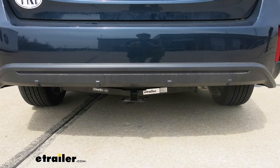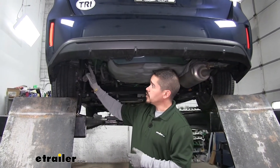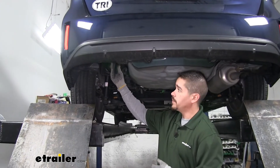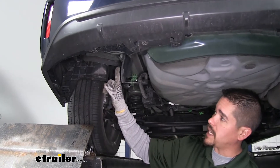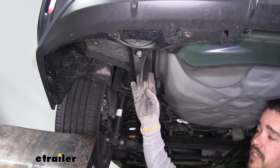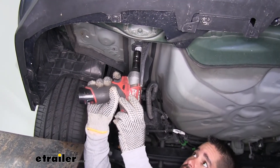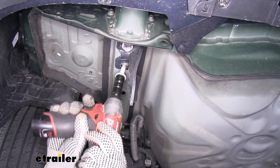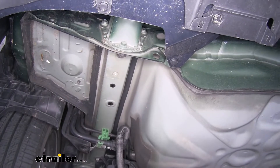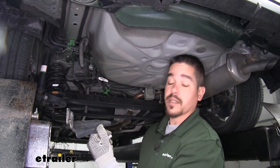Now that we've seen what our hitch looks like and gone over some of the features, let's show you how to get it installed. To start out, we're going to come to the back of our Prius and move to the outside on the driver's side, right on the frame rail. We'll find our factory tie down hook here, and if we look up on the bottom of the frame, we're going to find two bolts that are holding it in place. We need to pull those out, so grab a 17mm socket and remove the two bolts. Once we have the tie down hook and the bolts removed, we can set it aside — it's not going to get reinstalled.